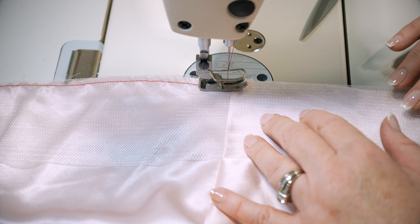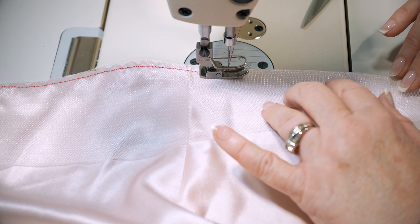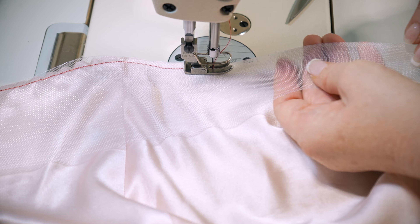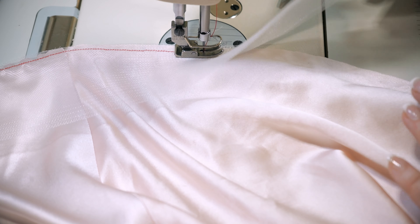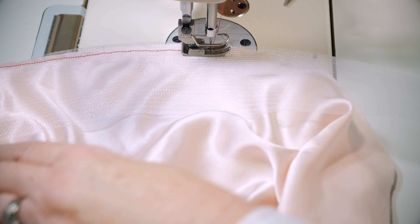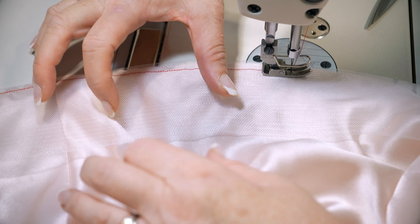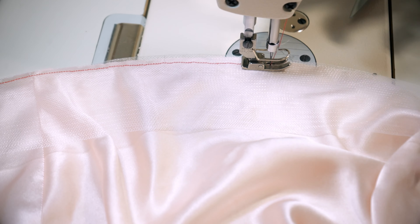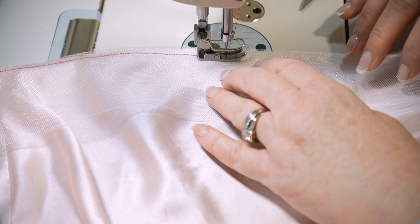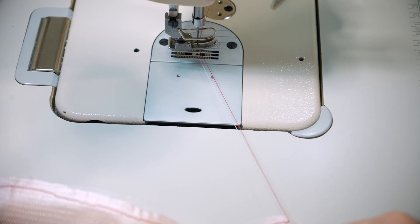If you do stretch it, I want to show you what will happen — it won't necessarily be pretty unless you're doing it on purpose. You see how skinny the horsehair braid gets? If you're not doing it on purpose, at the end it's going to pull all your fabric in. When you want to hem it, you're going to have way too much excess. Again, if you're doing it for an aesthetic effect, that's fine.